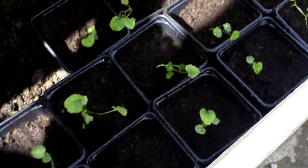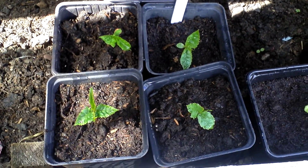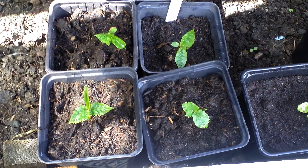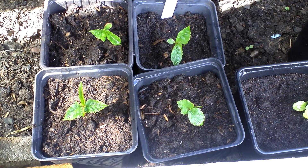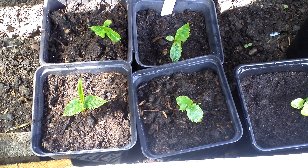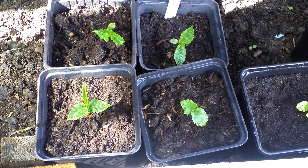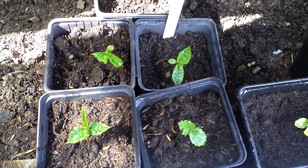Down here are some more hollyhocks, and that is a plant I got some seeds off when I was on holiday, so I don't know what those are. They do look like they're going to be a tree — I'm not sure, but it does look like it's going to be a tree.